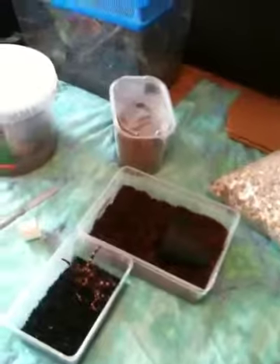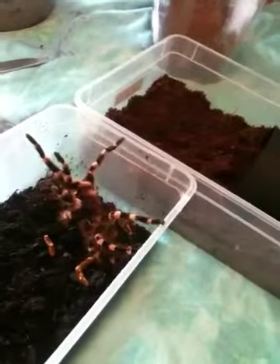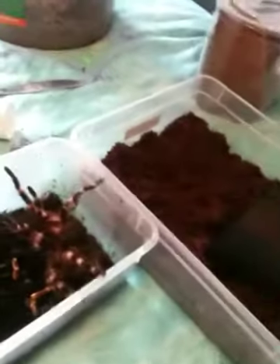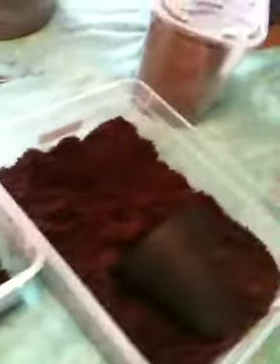I've bought some new tarantulas. I went to the British show yesterday. I bought a Acanthoscuria genicillata female, 3 inches long. She's very upset at the moment because I'm transferring her into a little bit of a bigger box. She's lifting her legs up and showing her fangs, so I'm just going to wait for her to calm down a little bit.